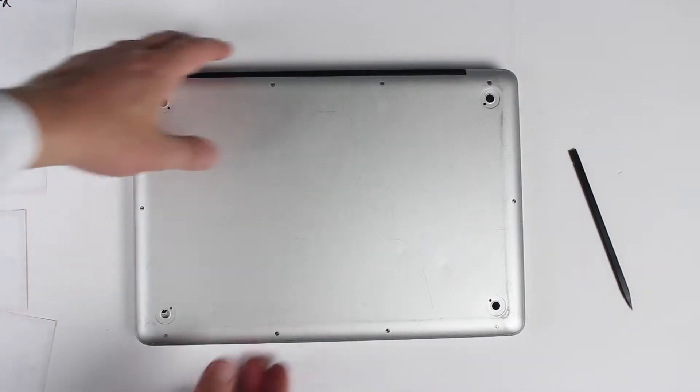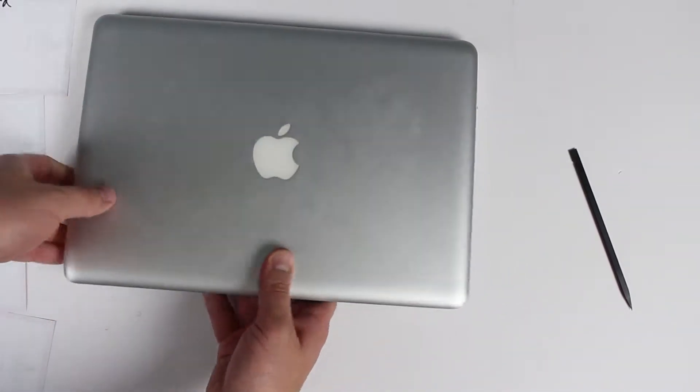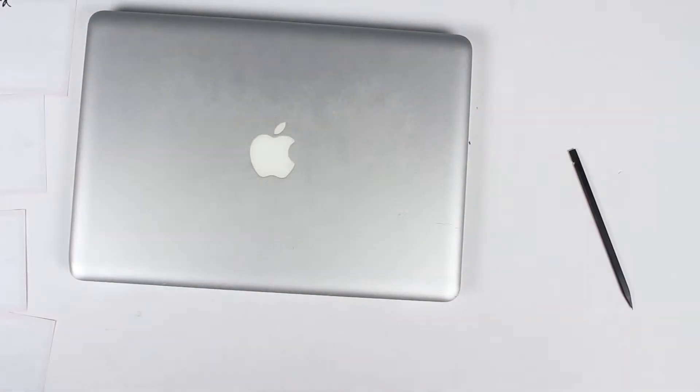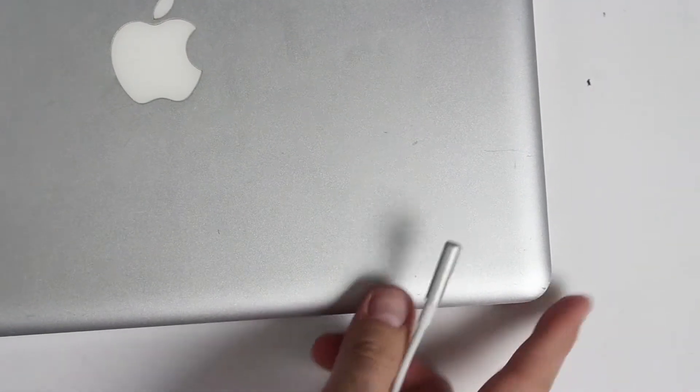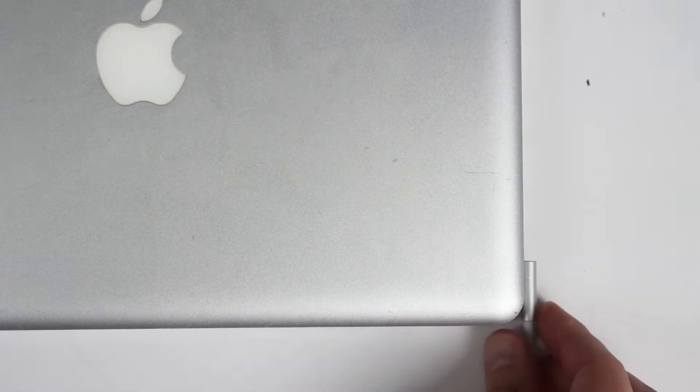Once we have everything back on, let's go ahead and test the charging port. It looks like it's charging — you can see the red light over here. So replacing the charging port fixed the charging issue on this laptop.